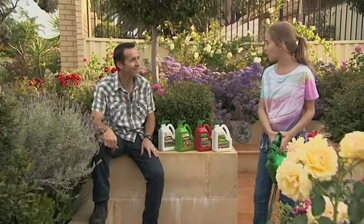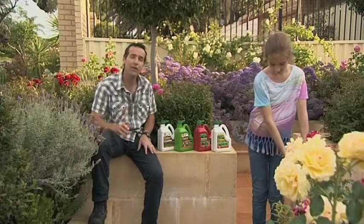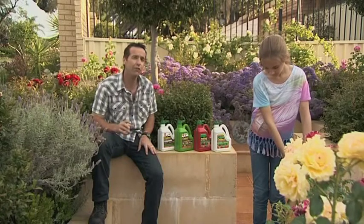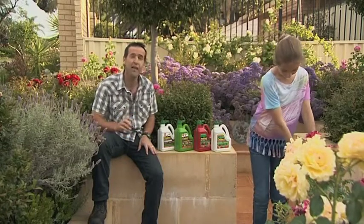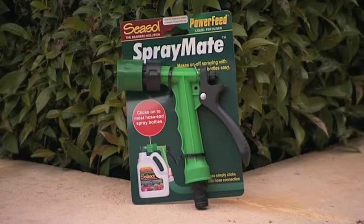That's right Dad, it was always hard for me to stop spraying by crimping the hose. Spray Mate is perfect for all Power Feed and Seasol spray-on packs. It avoids the messy factor of spraying and gives you perfect on/off control. Spray Mate just makes it so much easier to apply Power Feed.